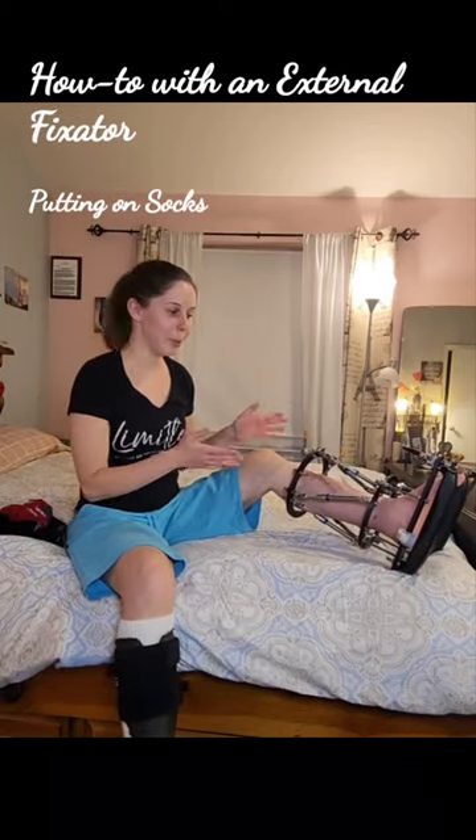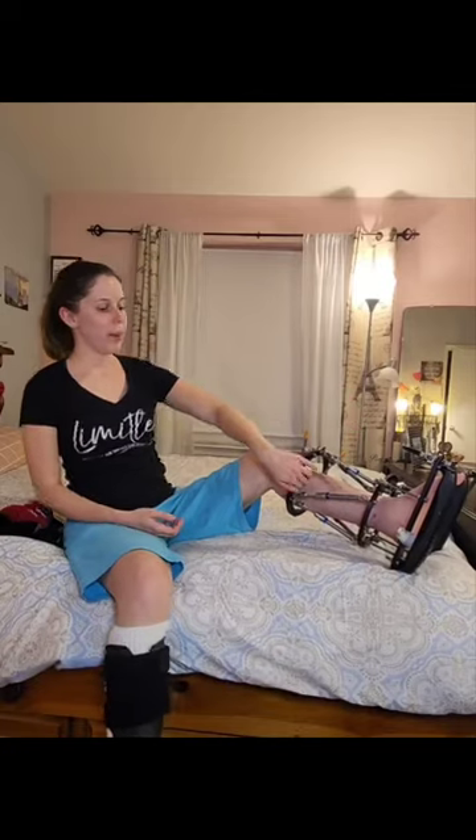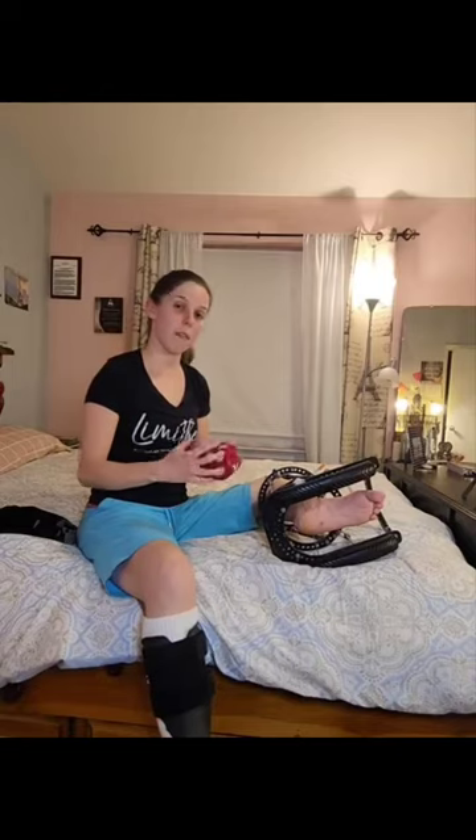So I got a request to show how to put on socks. Of course, your foot's going to get cold down here. There are two screws here in my heel, so I can't really put on socks — but what I do is put on half of a sock.